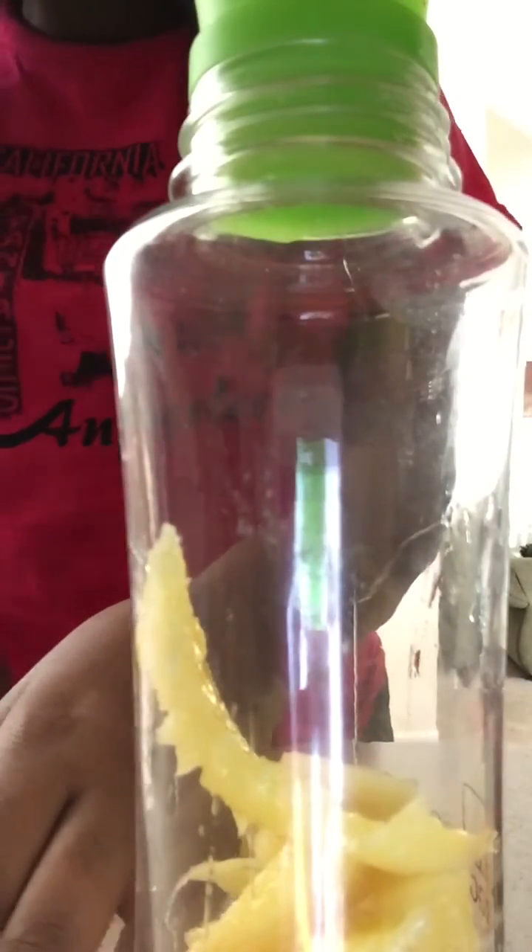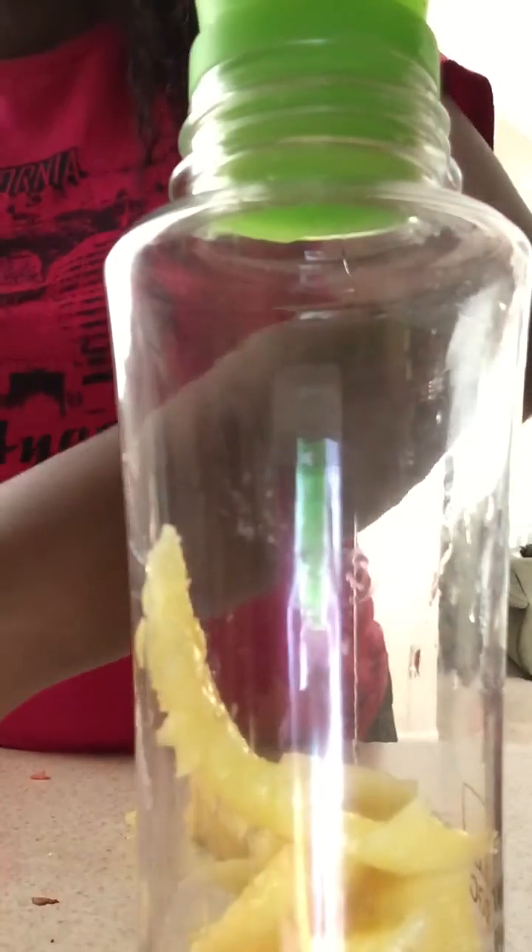The juice of the pineapple will get in there and it'll even help with the detox even more. I don't know if I'm gonna fit all I want to, but it's probably not gonna fit. So it's a big piece of pineapple and I'm trying to get bigger with the fruits so that I don't have to waste any.